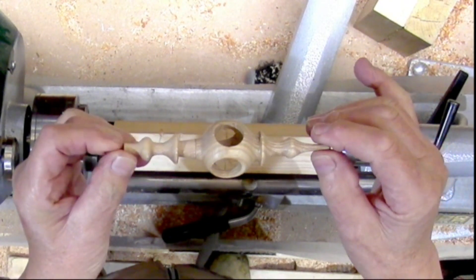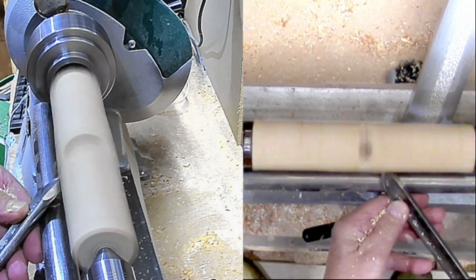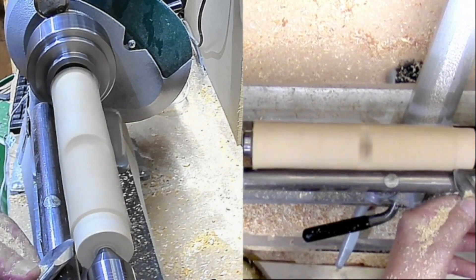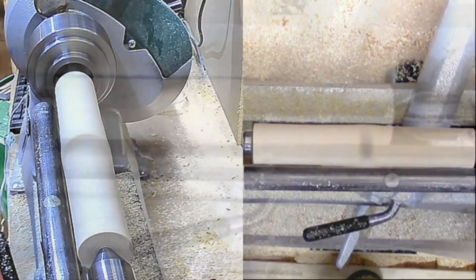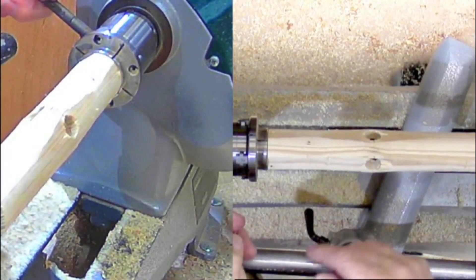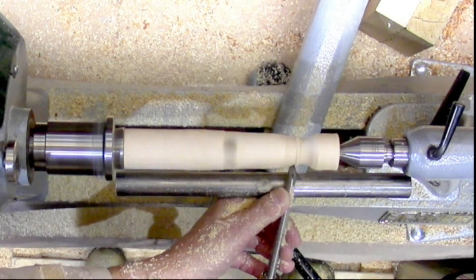Got a piece of square stock, drilled a hole through two faces all the way through to make the ball shape in the middle. Mounted it between centers and turned it to round with a bowl gouge — just used two bowl gouges to make it, didn't get too complicated. Got it to round, decided which end was going to be which, put a spigot on one end, mounted it in the chuck, got it going, and started rough shaping.